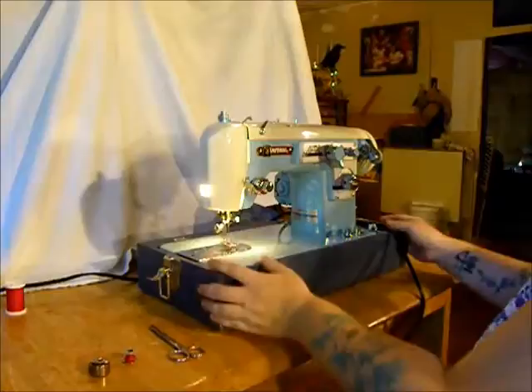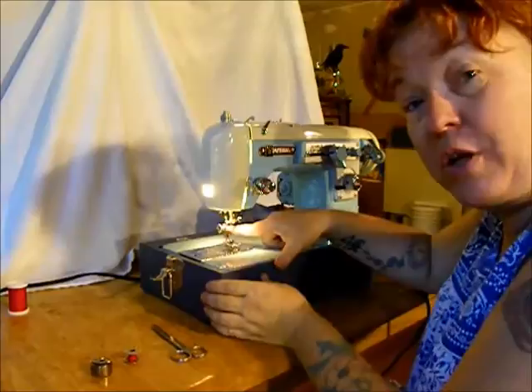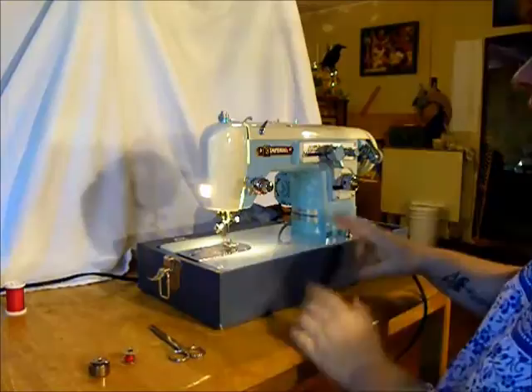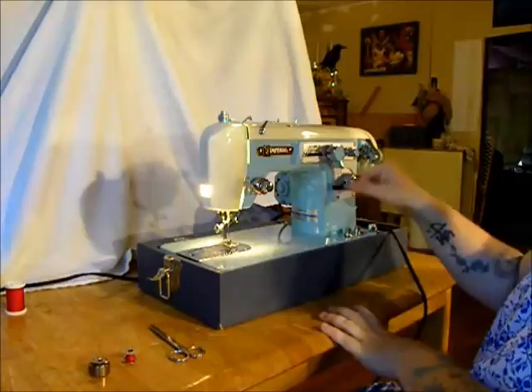This Imperial is a left needle, high shank machine. Remember that when you're going to buy your attachments — high shank, left needle. This will matter if you want to buy things like rufflers, button holers, and stuff like that. That's where the machine naturally sews its straight stitch.